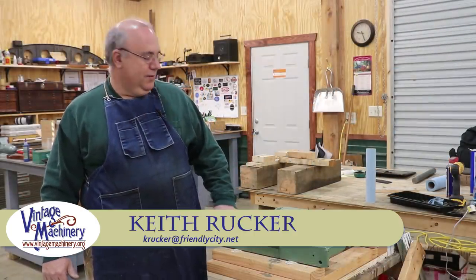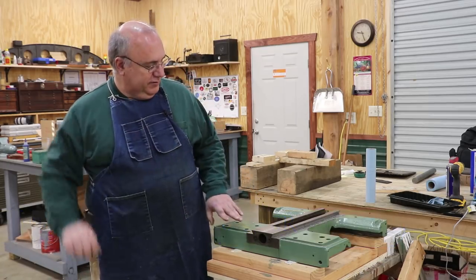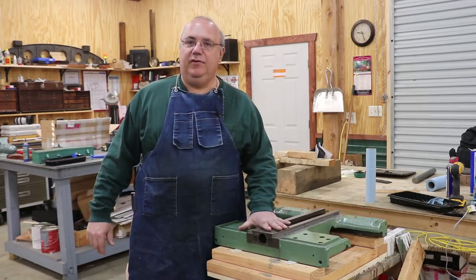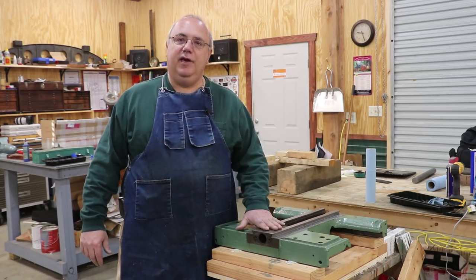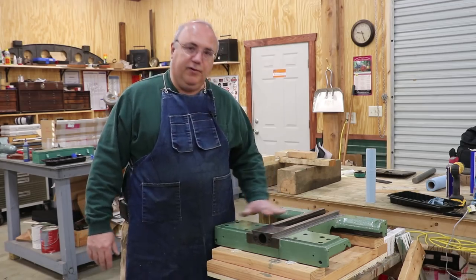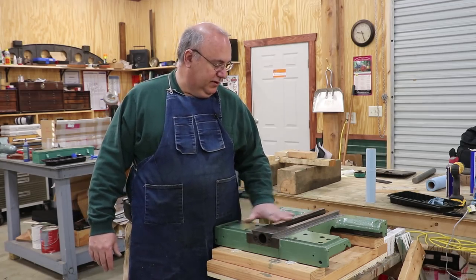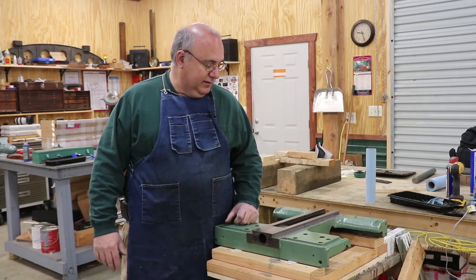Hello, Keith Ruck here at VintageMachinery.org. In the last episode we took the saddle off of my Monarch 16-inch lathe and did some measuring to see where we were at. We've already been doing some scraping on this but we've still got a ways to go, and I wanted to share with you how we work on this saddle to get everything scraped in so it's like it needs to be.